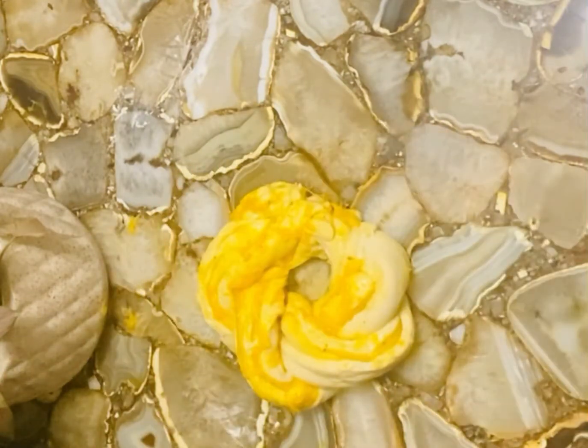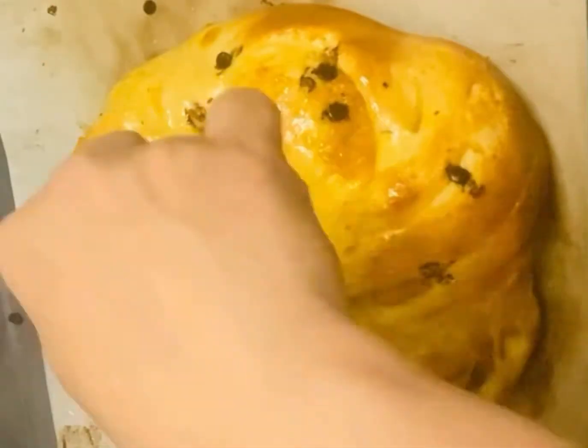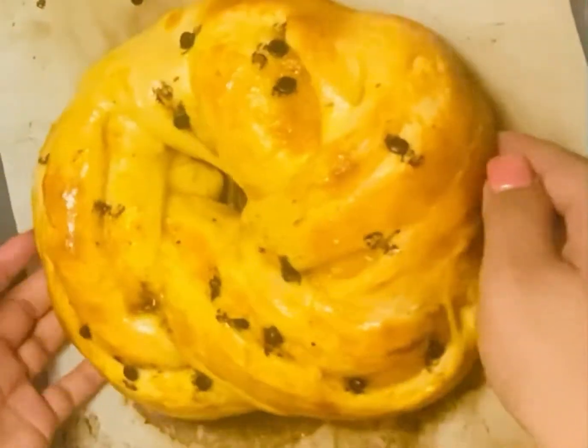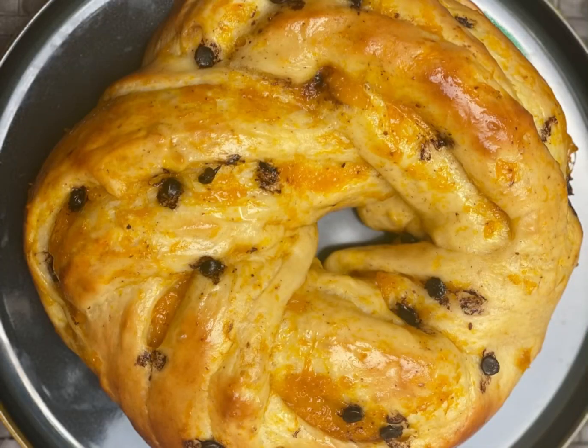Join the ends, wrap it properly with cling, and keep it for half an hour before baking. When it is baked, put some butter on top. You can see the bread is ready — it is very soft and delicious. Thank you for watching!